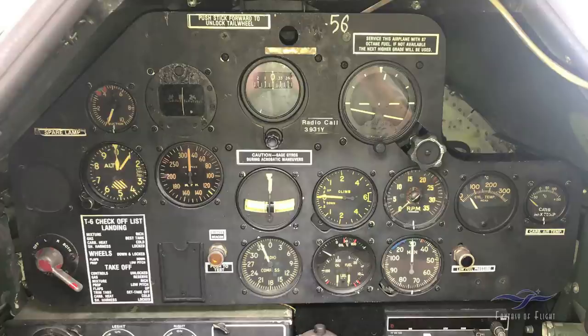Here we're looking at the basic main instrument panel. Up here is your vacuum suction pressure gauge — it's a negative pressure that runs some of your gyro instruments like the directional gyro and the artificial horizon. Here's your altimeter: the big hand measures hundreds of feet and the little hand measures thousands of feet. So at a thousand feet, the little hand is on the one and the big hand is on the zero. Currently we're reading 100 feet.